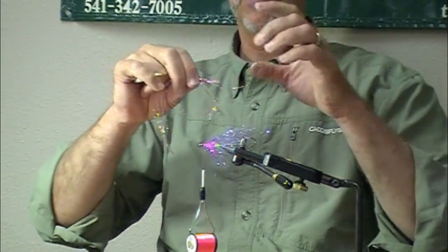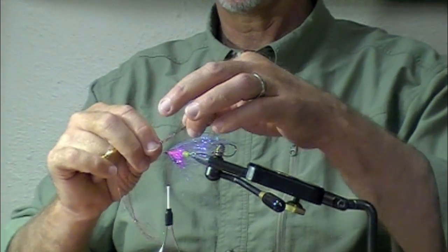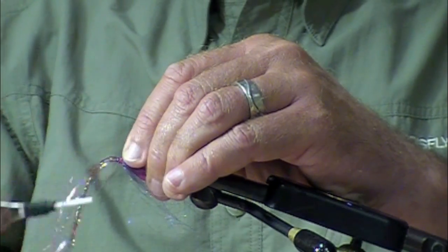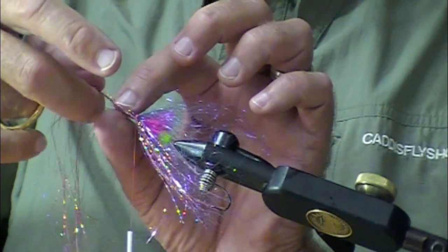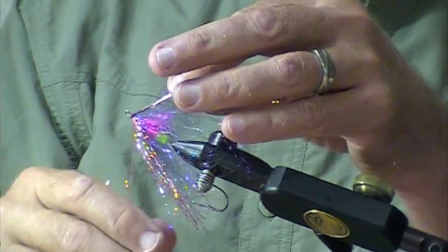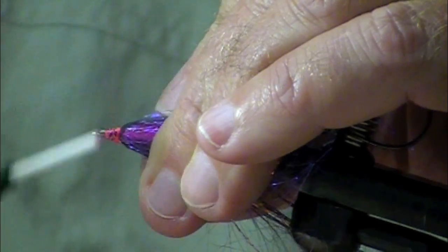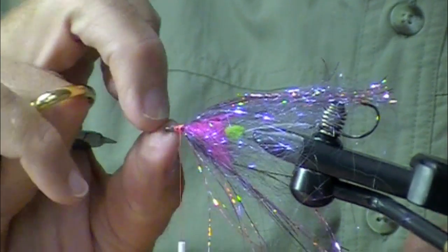No real science to how much flashabou to use — you can use more or less, you want it to be about the length. I kind of put this on top, then roll it over and pull it around the eye of the fish skull articulated shank. It's a little bit lumpy here, so I'm going to wind on a guinea feather. I'm just kind of crimping it with my fingers to get it a little less lumpy.